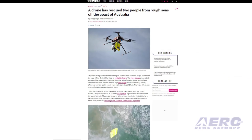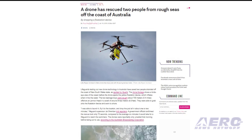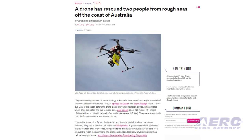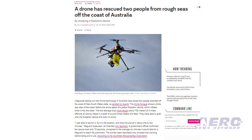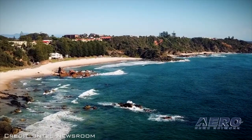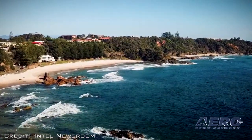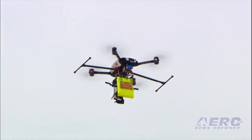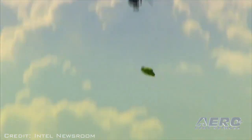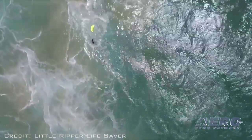Lifeguards from the Australian Lifeguard Service were training with UAV equipment that is part of the government's $16 million shark mitigation strategy when a call came through of two distressed swimmers. Lifeguard Supervisor Jay Sheridan, the 2017 NSW Lifeguard of the Year, was piloting the UAV at the time, immediately responded, and was able to locate the swimmers within minutes of the initial alert. The pair were fortunately unharmed.